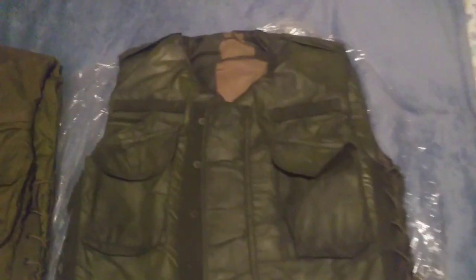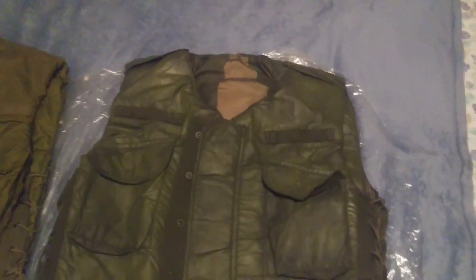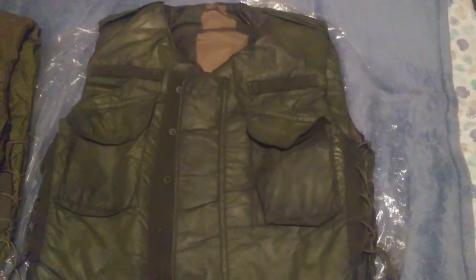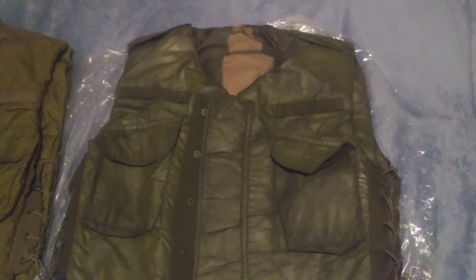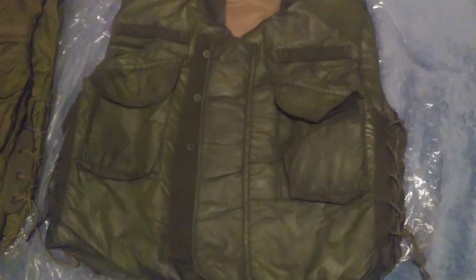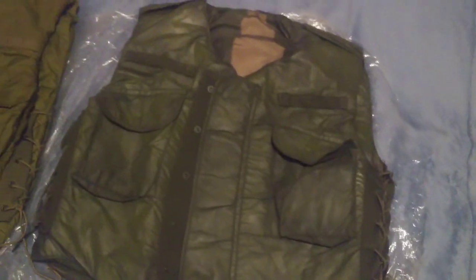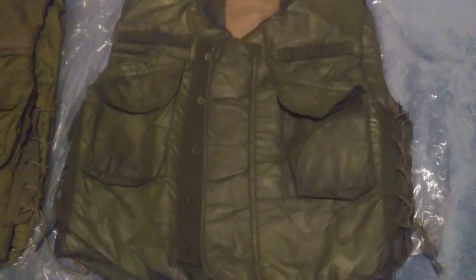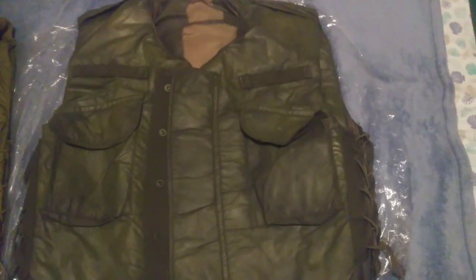Starting off, this is my most recently acquired vest. I got it in late August from eBay. I got it for, I believe, $140 for the vest, and then $170 total with shipping and taxes.